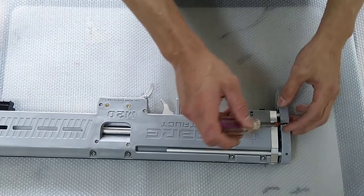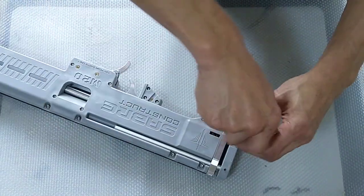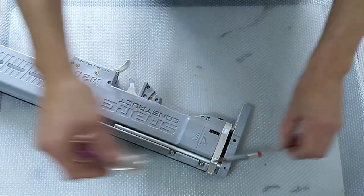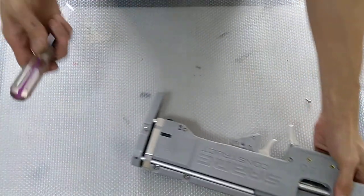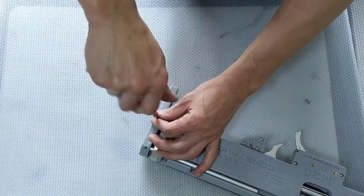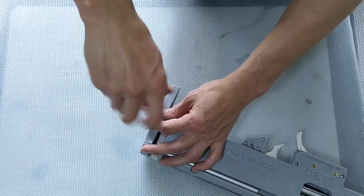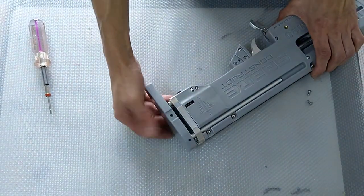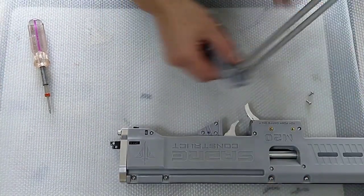We will start off with the butt. The butt actually has two screws, as you can see over here. Just remove this side, and another one here as well. Once you do that successfully, the whole butt should be able to come off — just slide off like that. And you can put this aside.